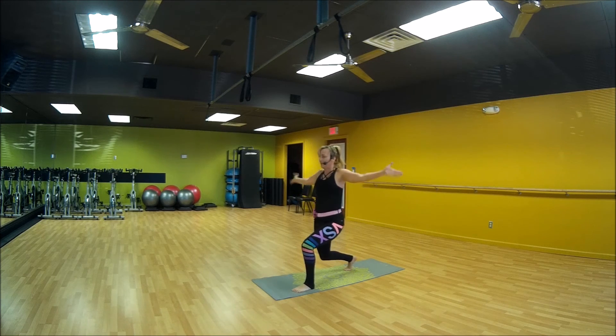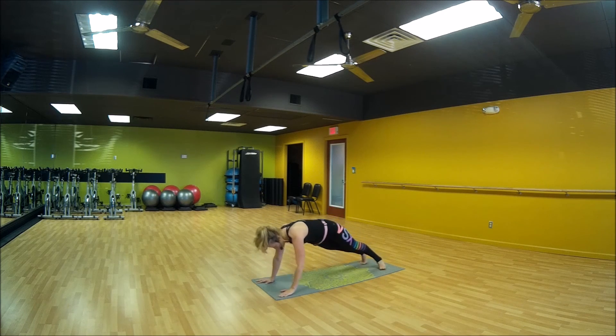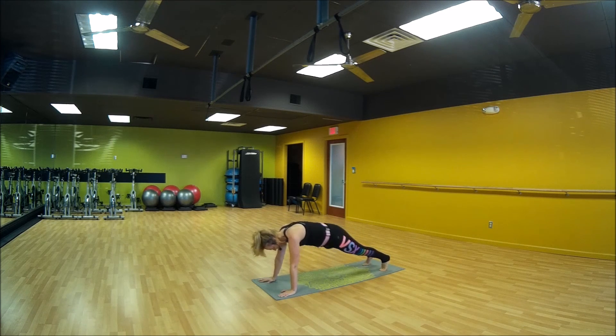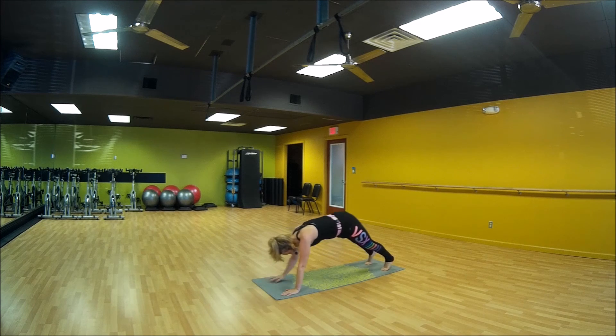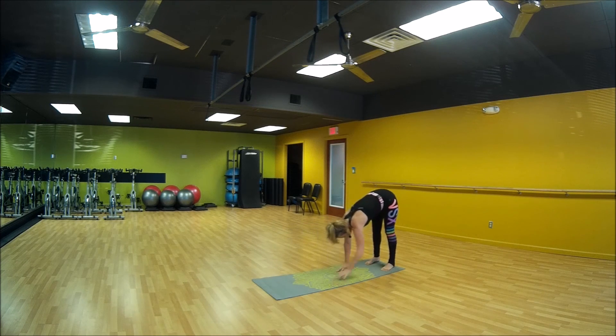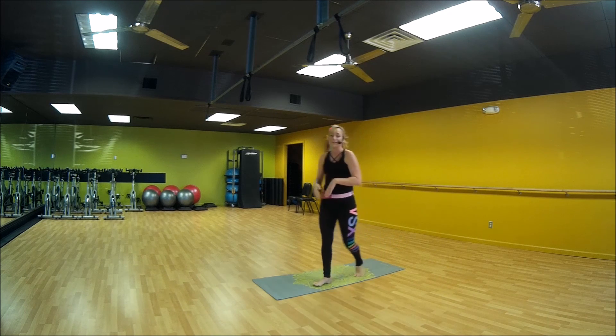Alright, everybody down into that flight. Hold plank right here. Your core is strong, your muscles are tight. Everybody walk it back up. Very good. Back to full body position.